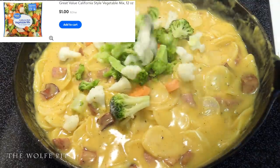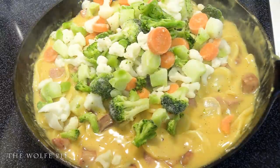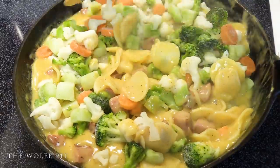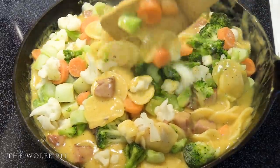After simmering for five minutes with the lid on, add a 12-ounce bag of frozen California blend vegetables — a blend of broccoli, cauliflower, and carrots — and give it another good mix. You don't have to use these vegetables; you can add any kind you like.